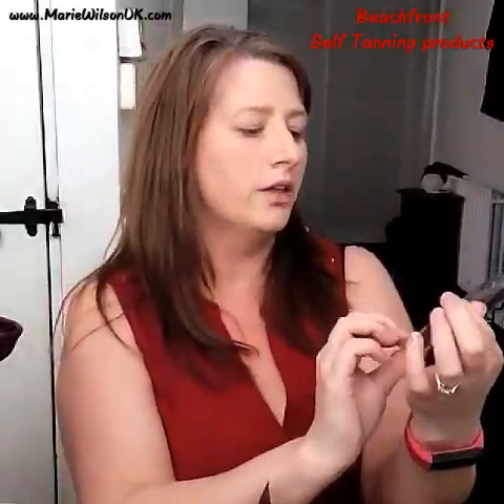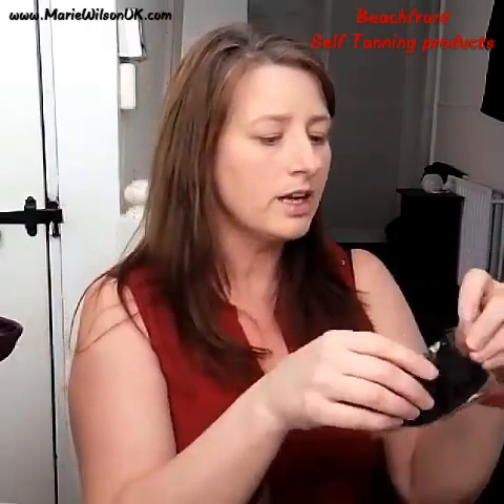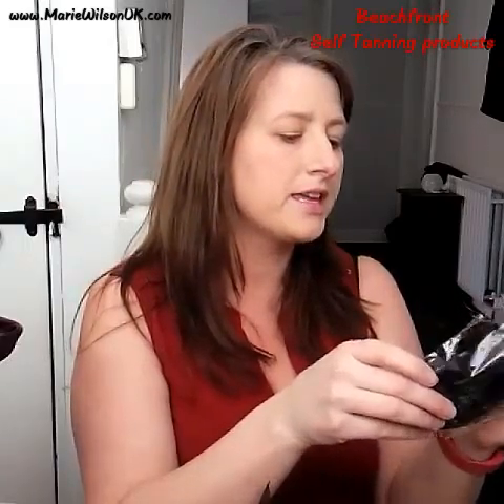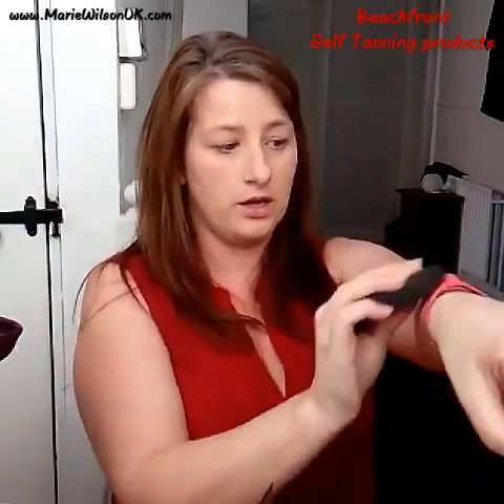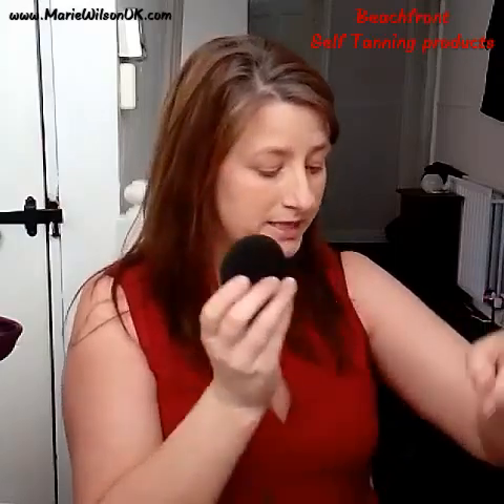They've also released this, which is called the Beachfront Body Applicator. To use it, it's a similar principle to the blending buds — you need to wet it, squeeze out all the excess moisture, and pat it so it's damp. Then you use that to rub the product in.